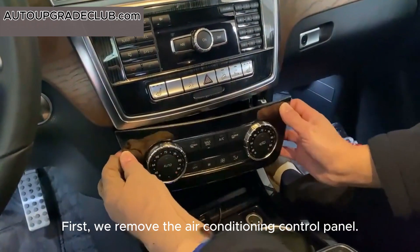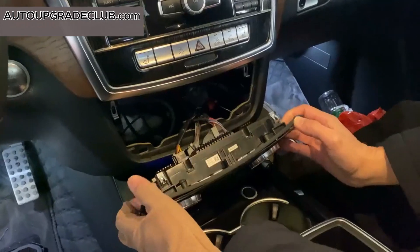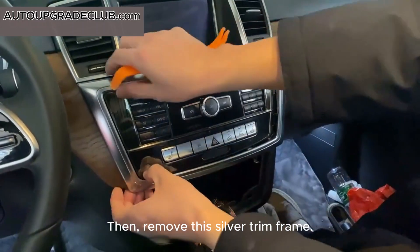First, we remove the air conditioning control panel. Then, remove this silver trim frame.